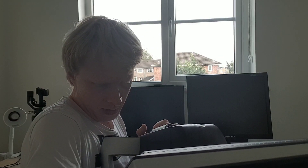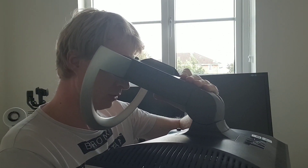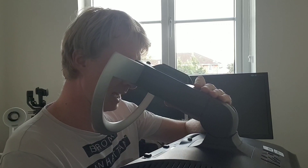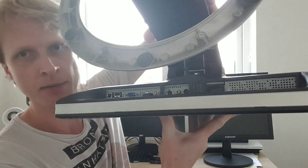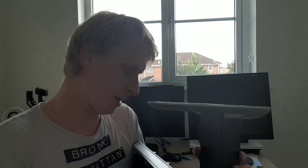This is a Dell monitor that weighs half a ton. The make and model — I don't even know what it is — it is model 2005FPW. It's a very old monitor. As you can see, there is VGA, DVI, and there is a USB hub built in. I'm even sweating just by holding the thing.